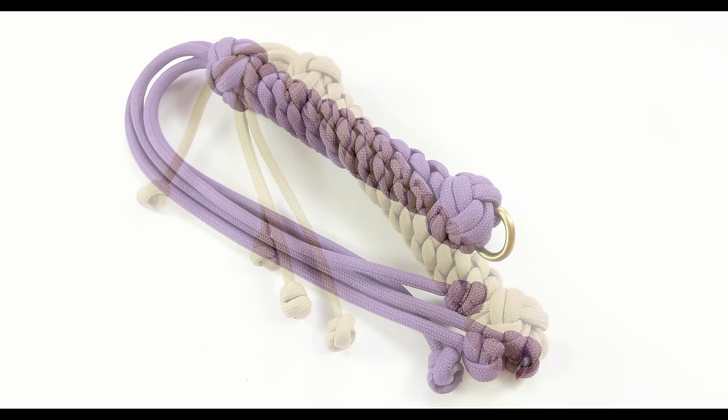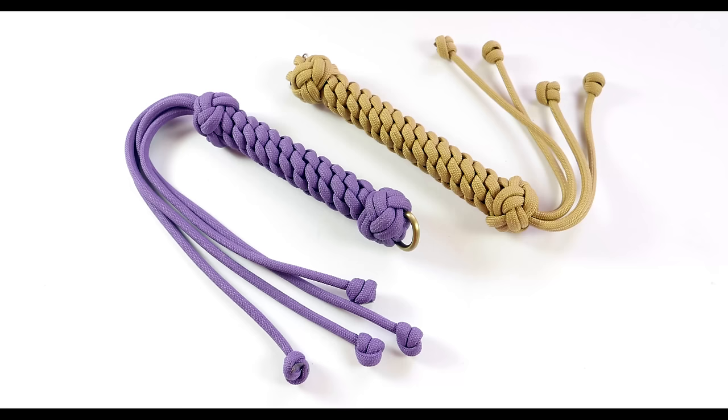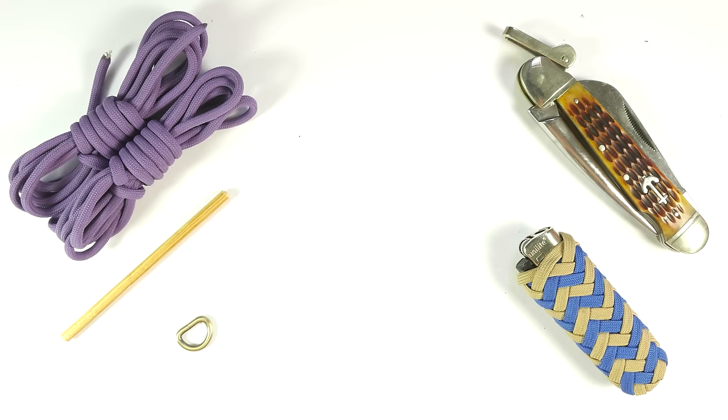Hey guys, Mark here. I hope you're all doing well. In today's video, I'm going to show you how to make a fairly simple paracord flogger. Now if your children or your spouse don't obey, or if you're just building the pyramids, this can be quite a handy tool. So in this video, we're going to do one of these paracord floggers using a few simple techniques. With that said, let's take a look at the supplies, then make our own.